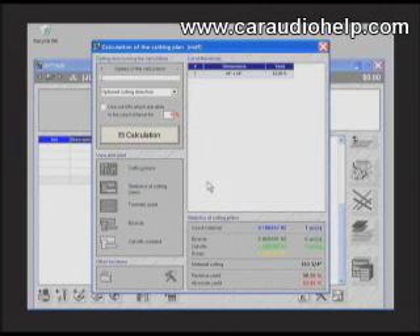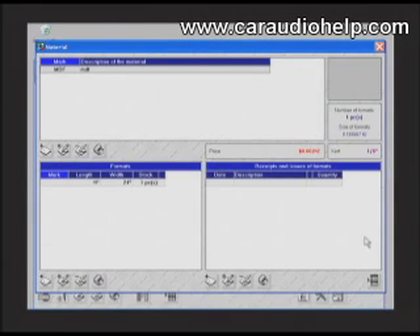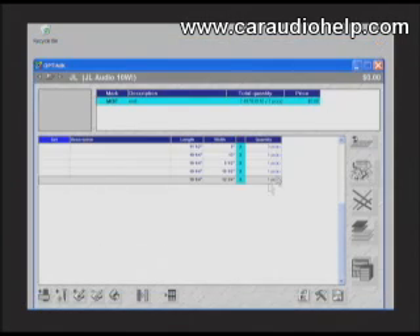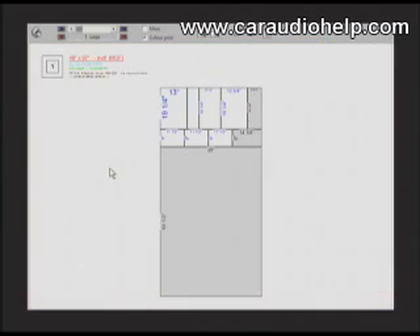OptiMic is telling us that a quarter sheet will not be large enough for this enclosure. We fix this by changing our material. Double-click on the material, select edit record, and change to a full sheet which is 49 inches by 97 inches. Click save and close the current window. Click the cutting plan proposal icon, click calculation, then click cutting plans. OptiMic has optimized the layout and created the cutting sheet automatically. Print this out and you're ready to cut your material.